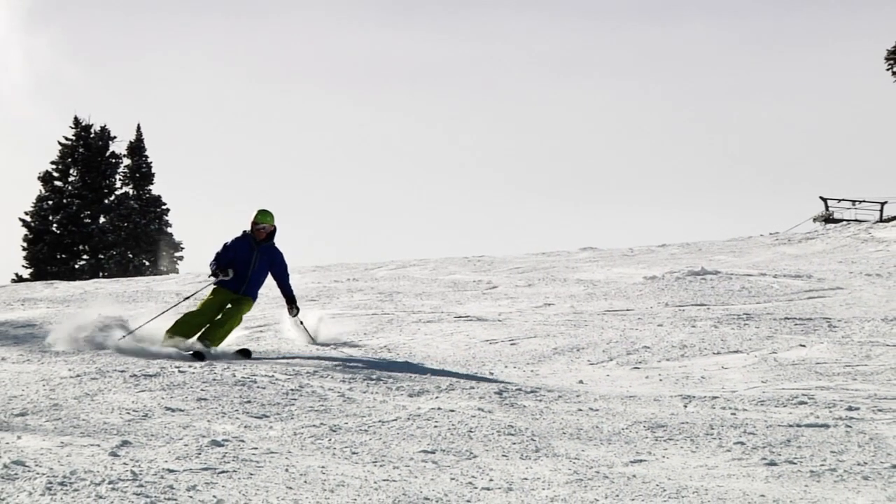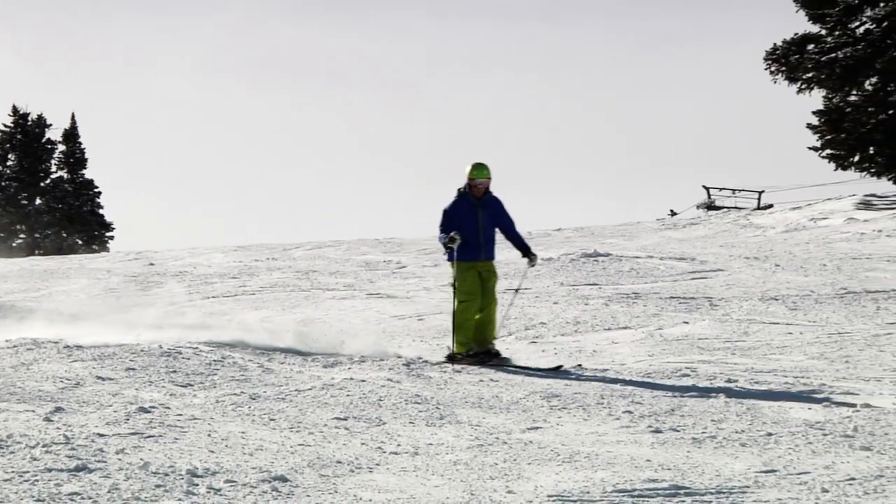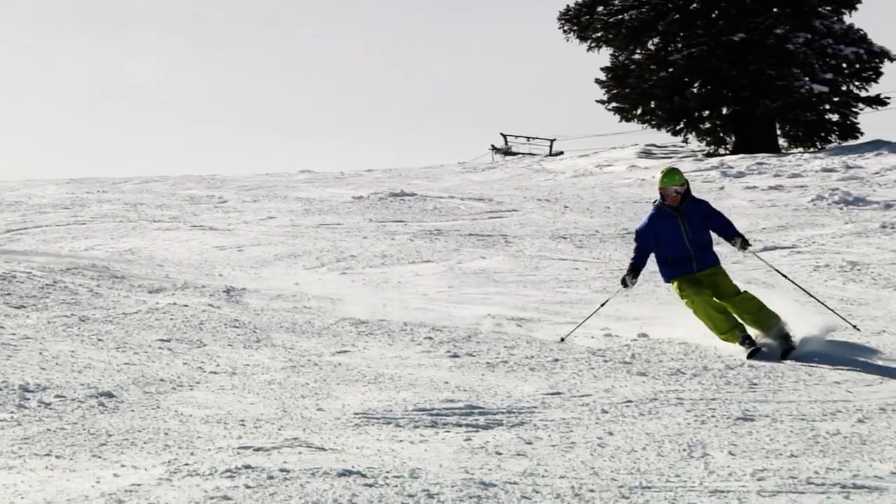So that's an introduction to using your poles. I'm Kevin Jordan from PSIA. Next time you're at your local area, remember to be safe, have fun, and go with the pro.